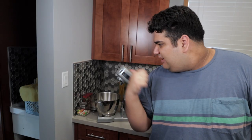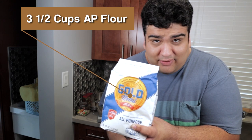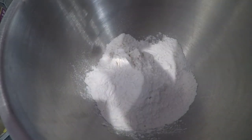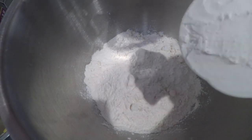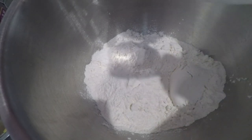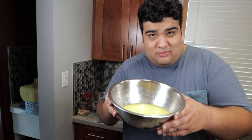Next, get the stand mixer and grab out the hook attachment. Then add three and a half cups of all-purpose flour, then add all of our wet ingredients.